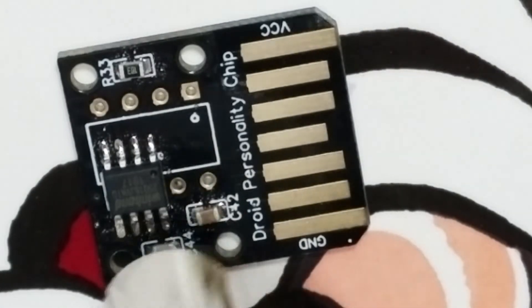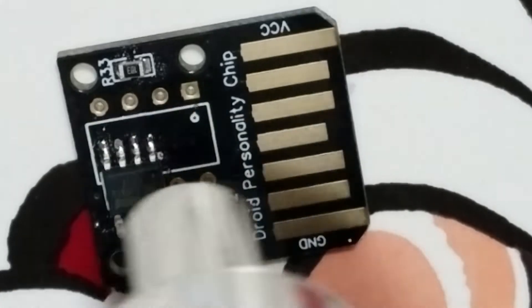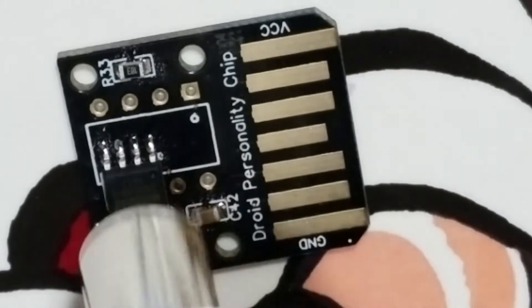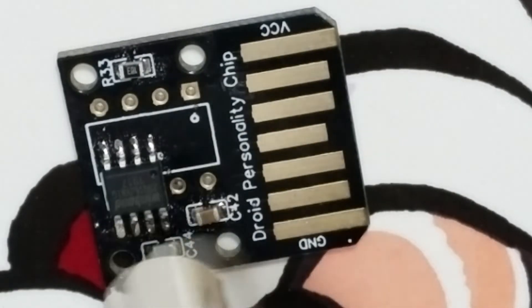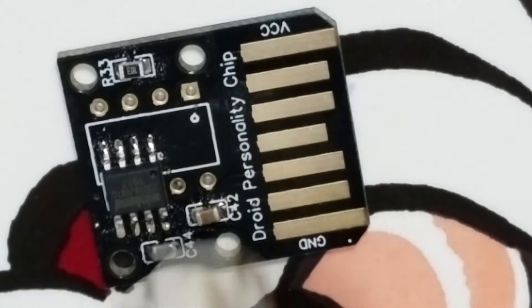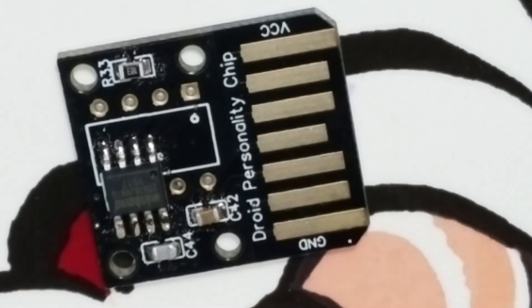Now, the real way to do this would be to get a stencil. A stencil is a thin little sheet of steel that you put over this, with cutouts where all the solder paste should go. Then you just scrape it over the stencil — it goes where it needs to go in just the right amount of thickness, and it works perfectly. But I did not get a stencil for this.